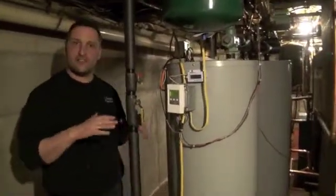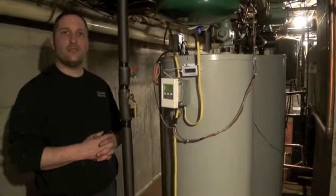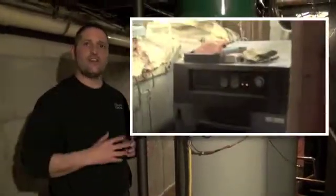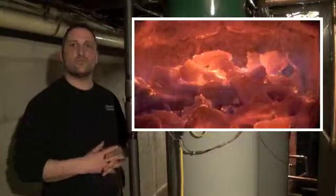Once the tanks are equalized, they'll continue to raise temperature until they reach a max temperature. If they do reach a max temperature, we have an auxiliary pump that will start and dump the water into a thousand-gallon tank installed outside, tied in conjunction with a wood boiler.